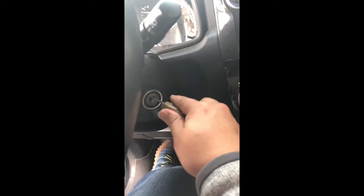So what you need to do is insert the key. You just turn it — you don't turn it enough to where you're going to start the car. You just turn it to the accessory position. And there you go — step on the brake, and it stays on.